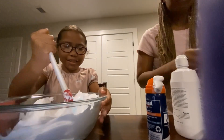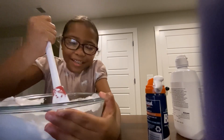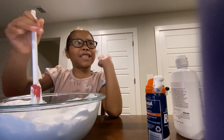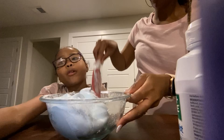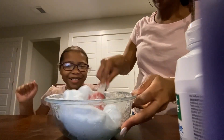Oh my god, I feel like this is gonna turn out well! Guys, this is gonna take about five minutes to mix so I'm just gonna pause it and show you the finished product in just a bit. Okay, we're almost done with the slime — it's kind of coming together like a blue bliss.